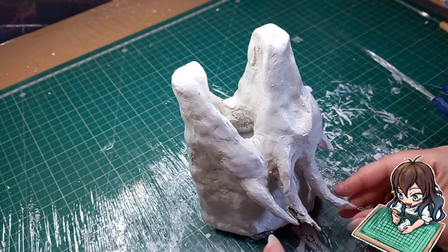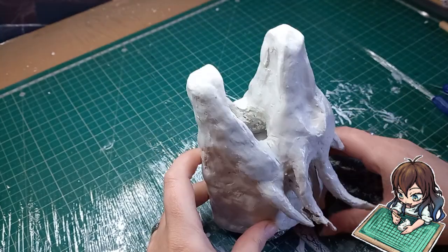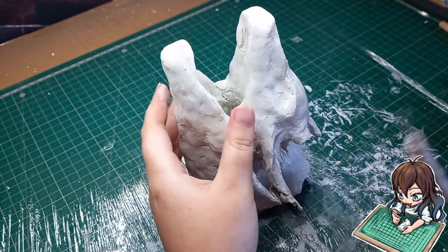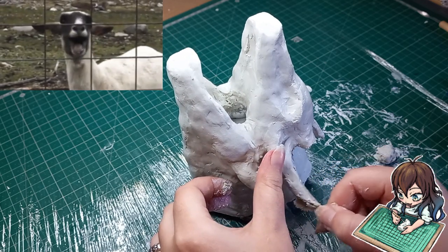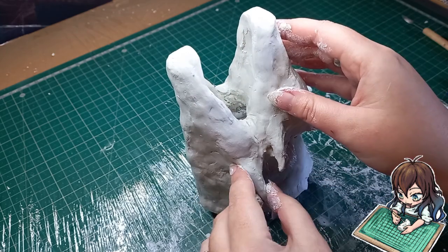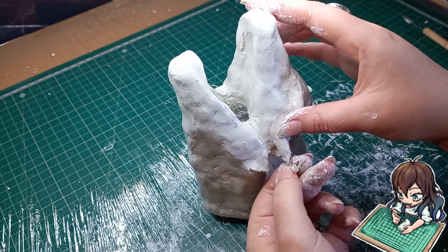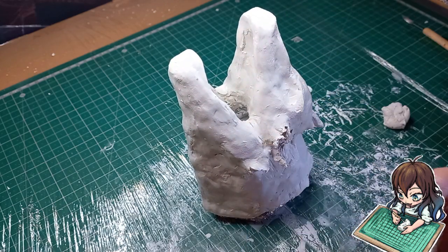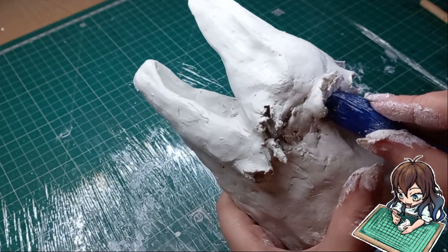It's time to rip off the old horns from the main sculpture — it looks like he is screaming in agony. I am so sorry, little dragon. And now I'm just replacing the old horns with the polymer clay ones.